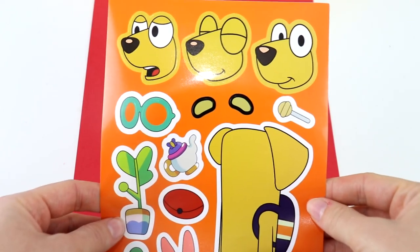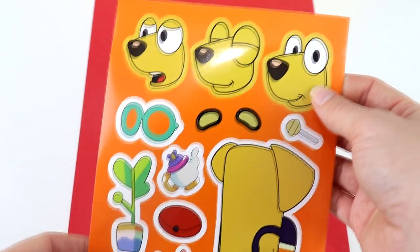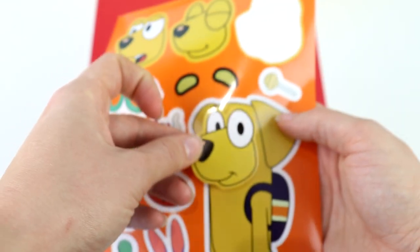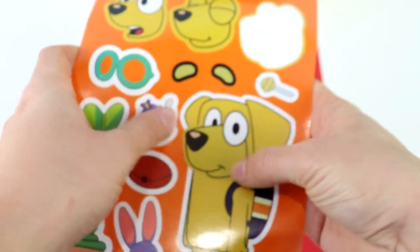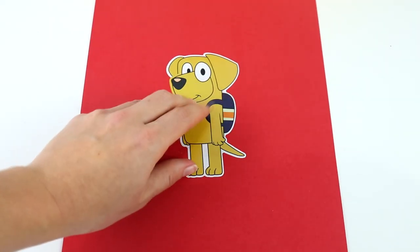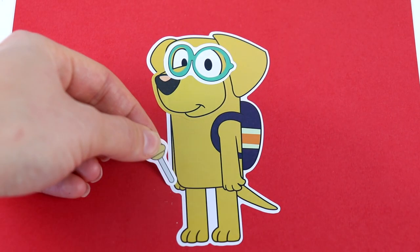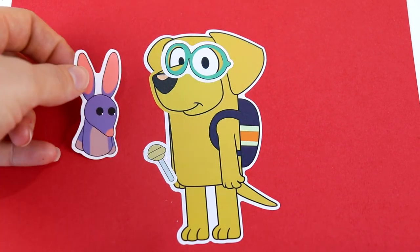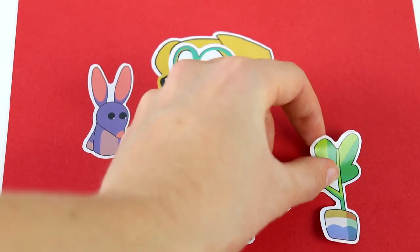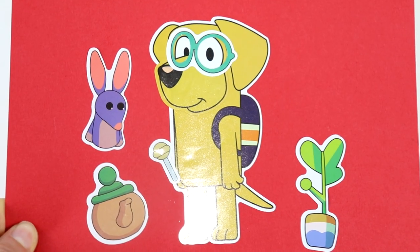Now we have Lucky. Should I put the shocked face or a simple smiling face? I think I'm going to go with the simple smiley face. Let's put that one on Lucky. Now it's time to decorate with Lucky's favorite stuff. Lucky has a backpack on already — let's put these funny goggles on Lucky. Lucky is also holding a lollipop, and we have this kangaroo puppet. I'm going to decorate with a pretty plant and a fancy teapot. Lucky is now done.